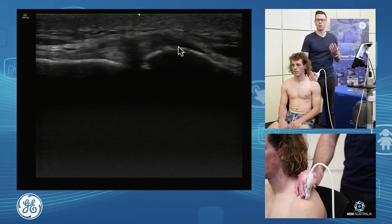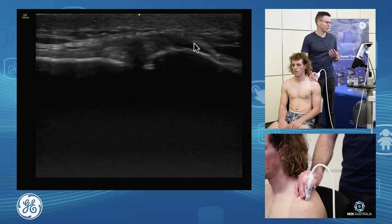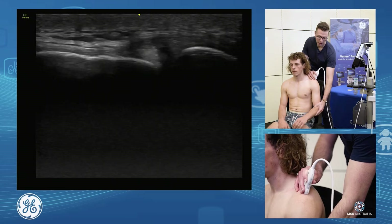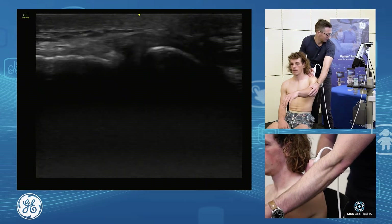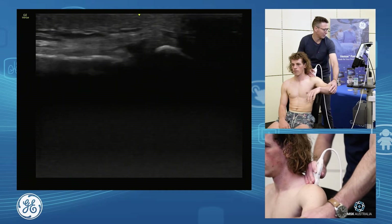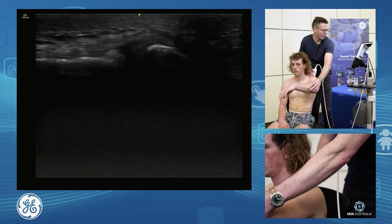We assess the capsule for irregularity, if it's post-trauma or degenerative. To assess the stability of our AC joint, we can take our arm up into forward flexion, and horizontal flexion, and horizontal extension — and we have a nice stable AC joint.